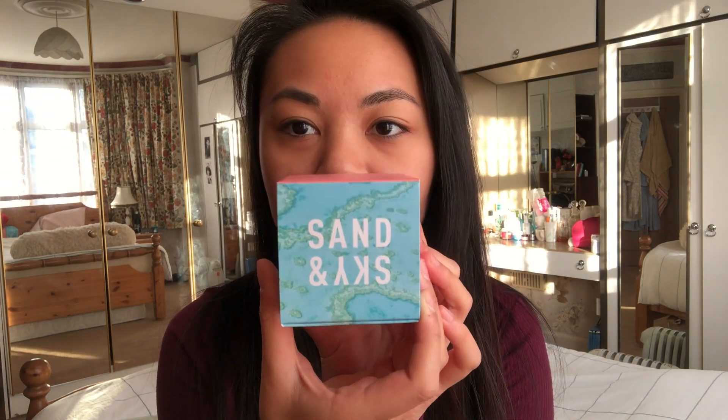So here is the package. I will be opening this. Okay, so this is the Sand and Sky mask. It's like a cute little box. I thought the box was going to be a little bit smaller — I thought the mask would be a lot smaller, but it's actually a good size. Another great thing is that it came with a little tote bag, which is cute. Apparently it was limited edition, so only the first few people can get it, and I was one of them.